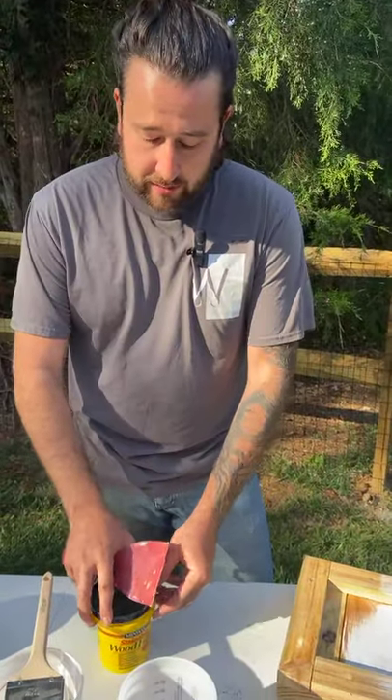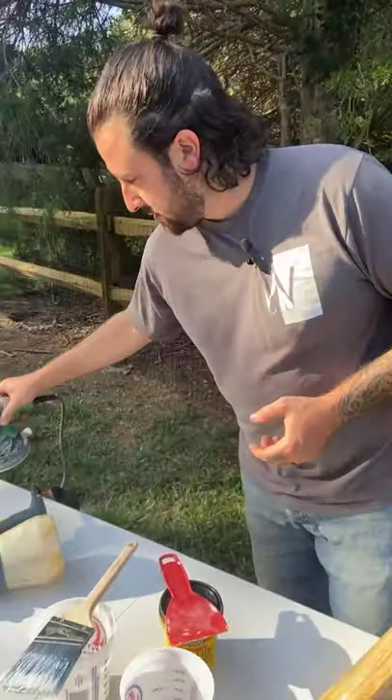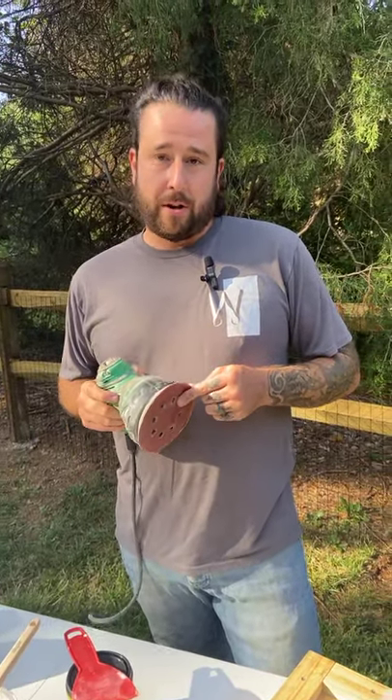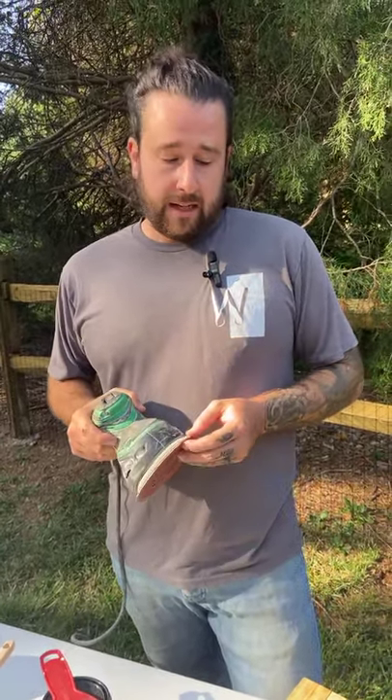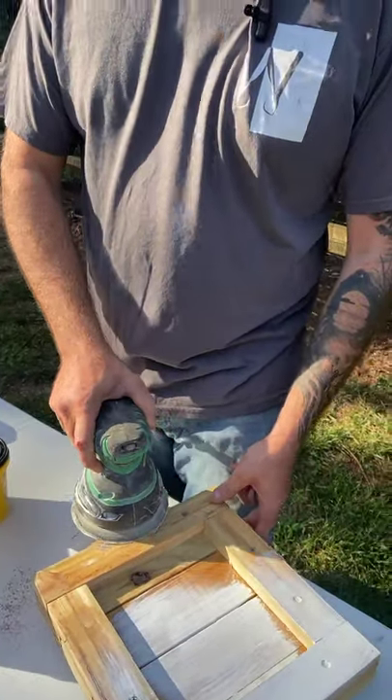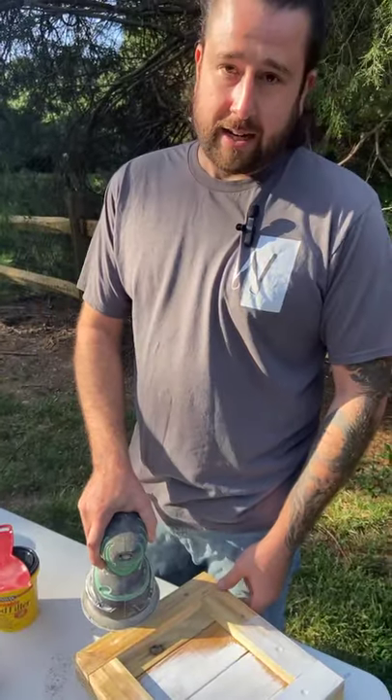We'll get that on, let that dry, and then we're going to go into the sanding process. The next thing to do — we have here an orbital sander. This is a 220 grit paper that's on here, which is really fine. That will help you avoid putting any gouges or lines in it, because using an electric sander you can do that very easily.